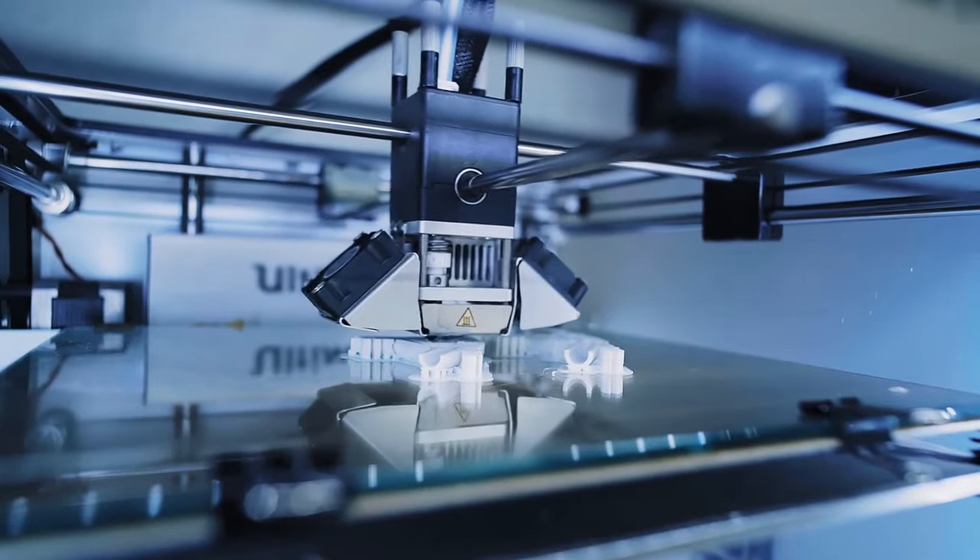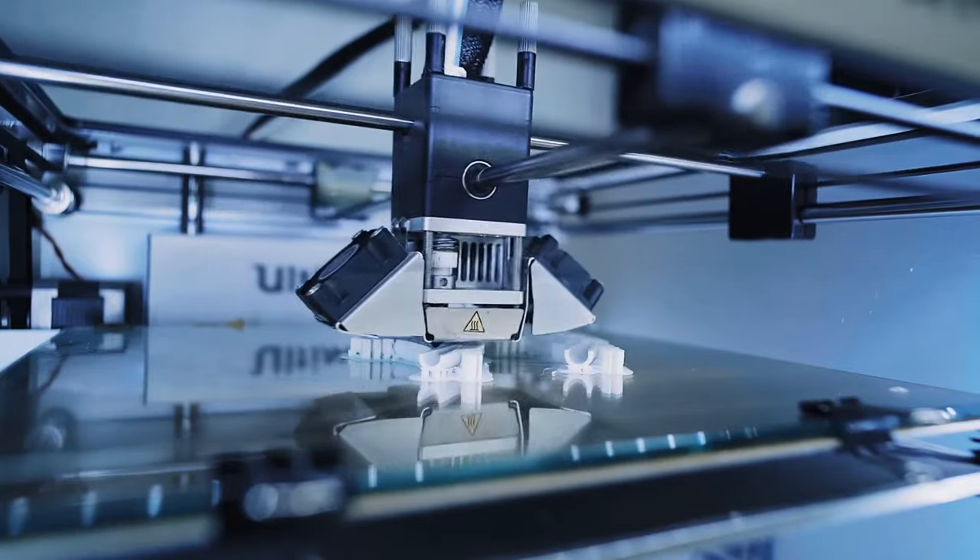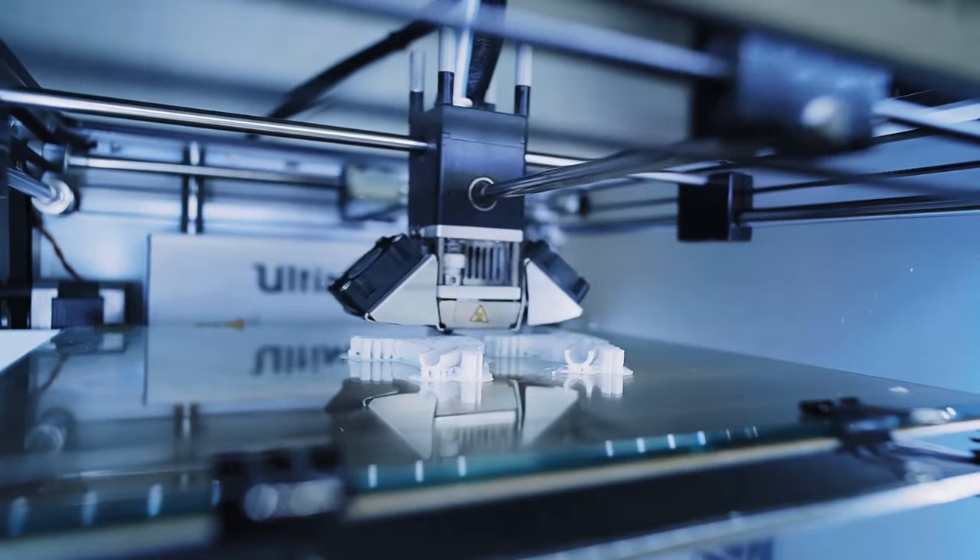Once the design is finished, the software automatically generates 3D printing and machine knitting files for manufacturing the manipulator.